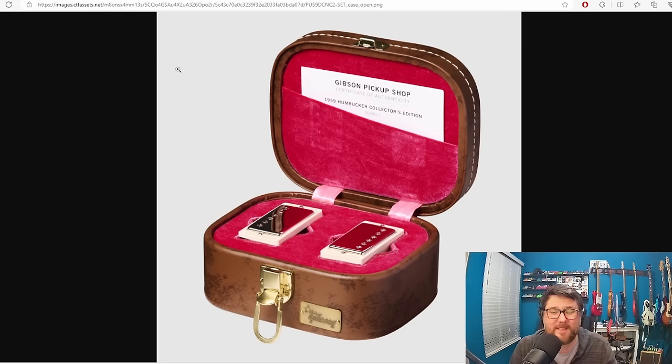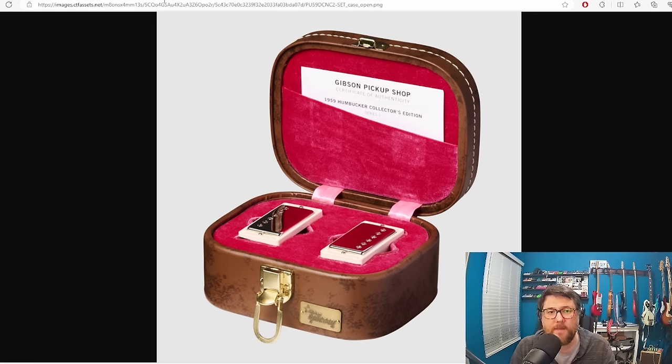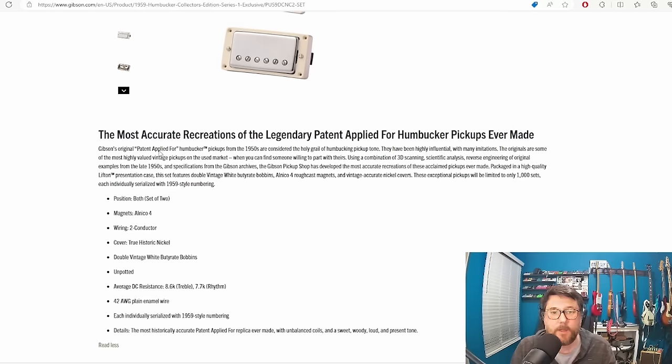They've also put it in this kind of ridiculous case, and this is the case that makes it feel most like a Chipson product. This is a case made by Lifton — Lifton is the company that makes the really nice Les Paul and ES-335 cases for Gibson. It's definitely a premium case. It's got this velvet inlay and the pickups just sit there. It's beautiful. I'll admit this part's kind of dumb, but the rest of it — maybe it's a little bit snake oil.